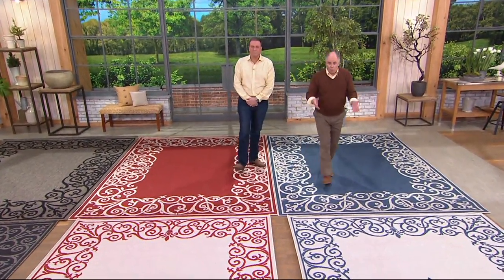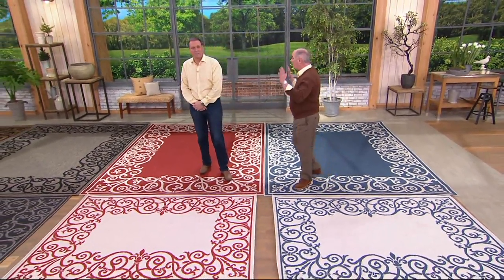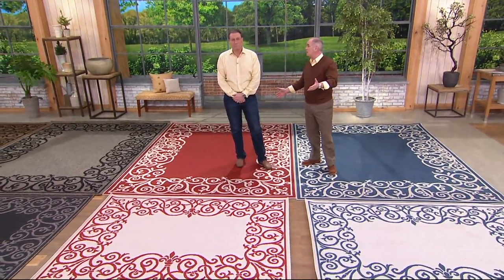These are real outdoor rugs from Veranda Living — number one brand name, only here at QVC. And this is the new selection for 2018.